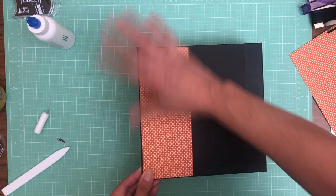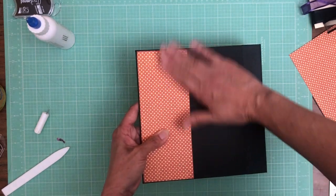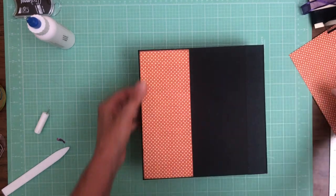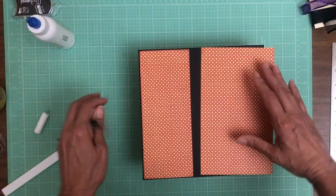I use black, and black is so bold anyway I don't feel like you need a big thick border. But it is definitely a preference.